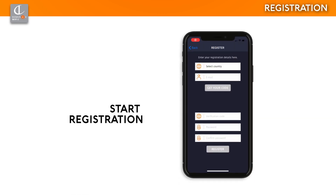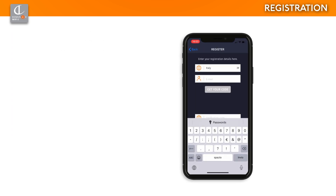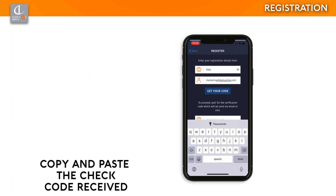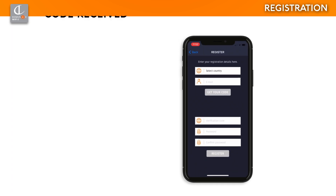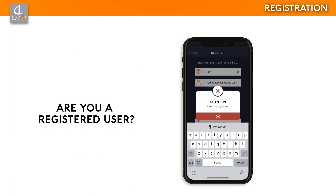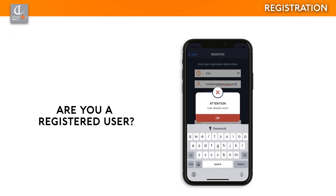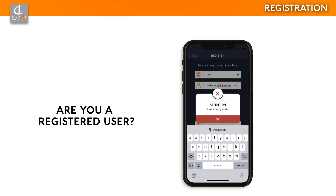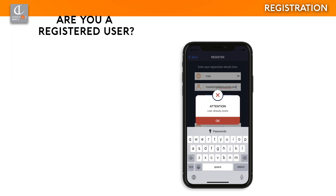Follow the registration procedure, selecting the country and entering your ID. We advise you to enter an email address. By selecting 'Obtain Code', you will receive a verification email in order to complete the registration. You must also enter your chosen password. If during registration Domus for You Wi-Fi sends you this notification, it means that you are registering with credentials that have already been used. Therefore, go directly to the login phase. If you have forgotten your password, follow the recovery procedure.